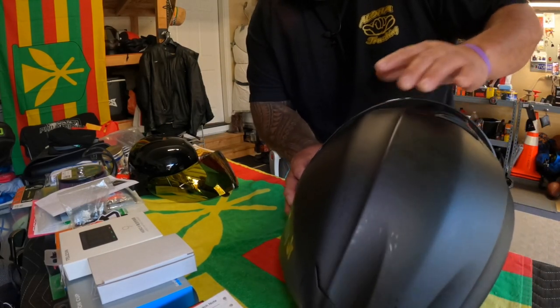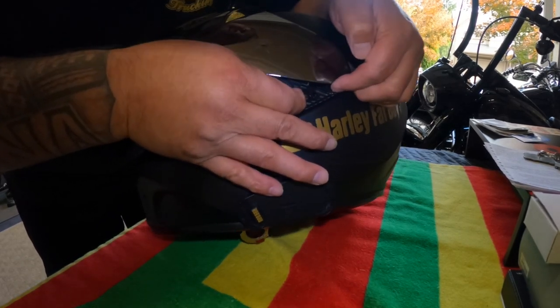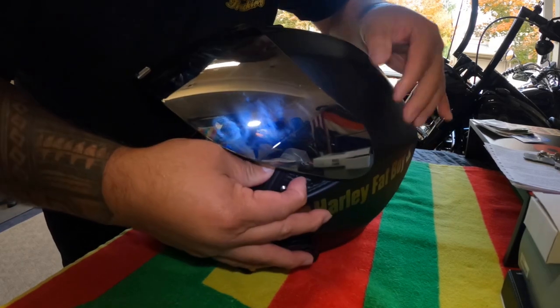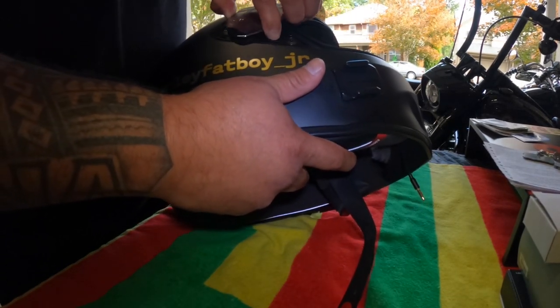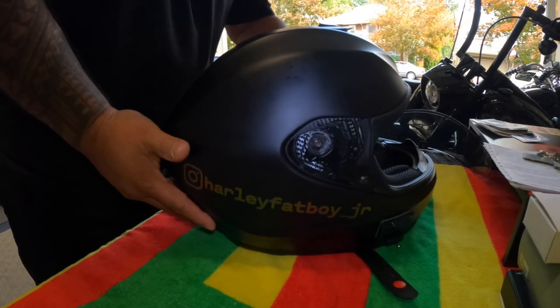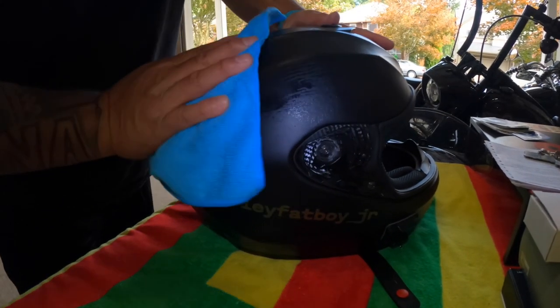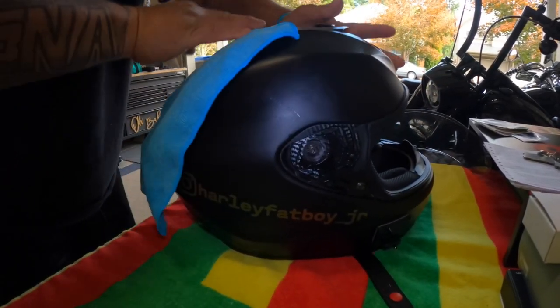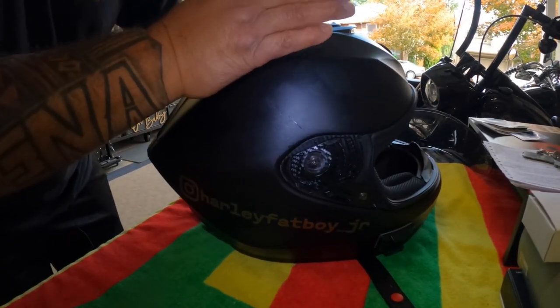This has been sitting for a while, so good to get this camera up and going. Pop that out like that, same thing on the other side — pop off like that. Sweet. Wipe it off a little bit. Yeah, this is the Scorpion EXO R420, pretty inexpensive helmet. Perfect fit for me — it's an extra large, and this is the matte black.